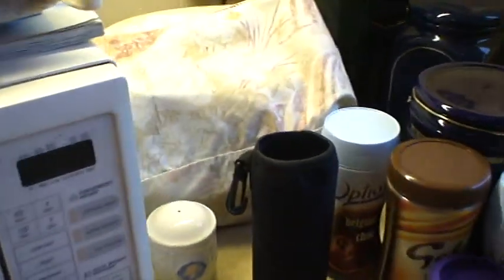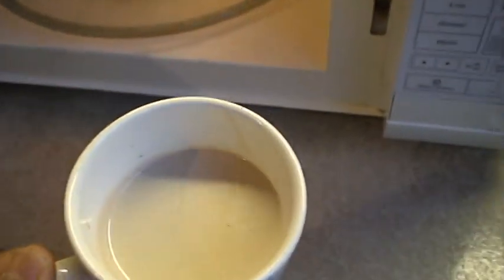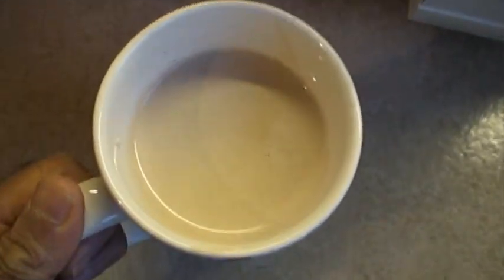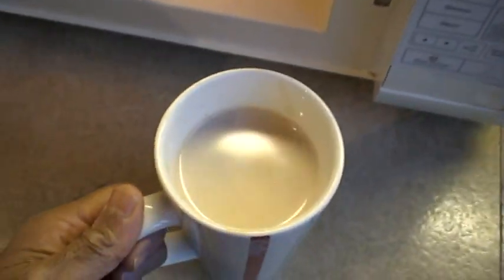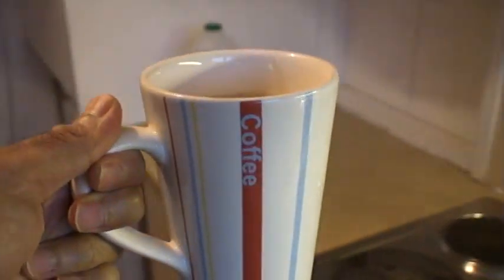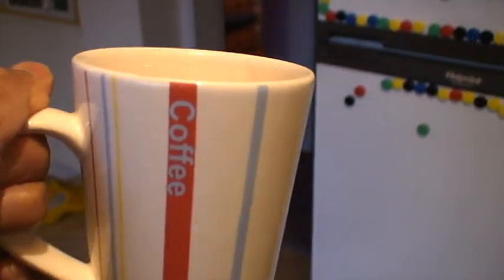And that is hot chocolate done. You can see it looks absolutely delicious here inside the mug, and there's no sign of any lumps at all. This is Parshad Badisha signing off. I just noticed that the mug, apart from saying chocolate, also says coffee — never mind, it just shows that it's a versatile mug.